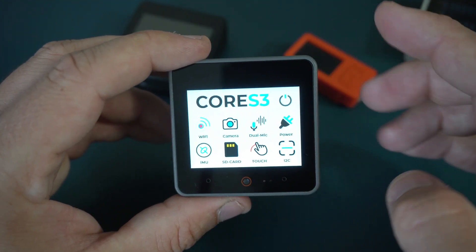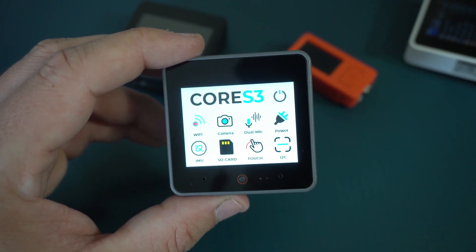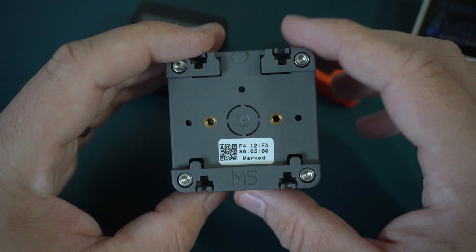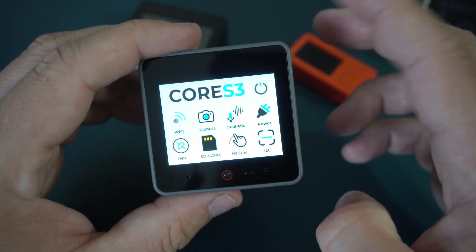This is the newest third generation of M5 Stack and before I show you all the features, let's see previous or older versions of M5 Stack.